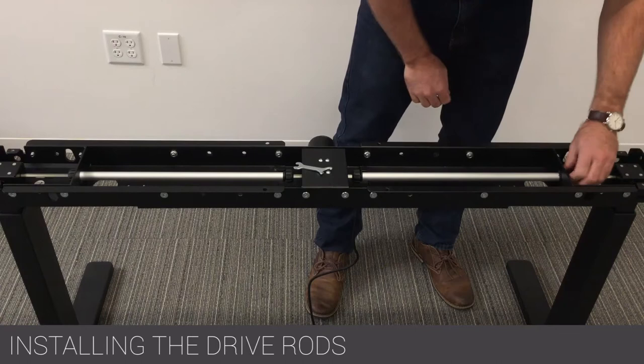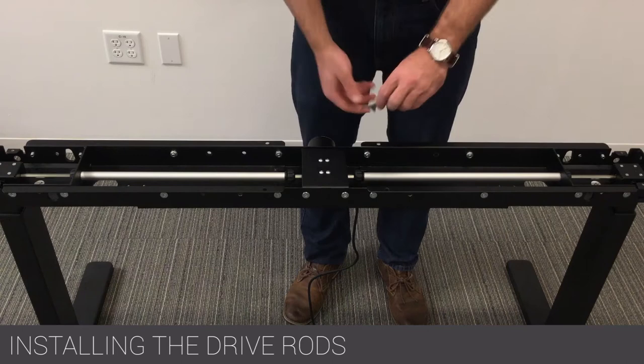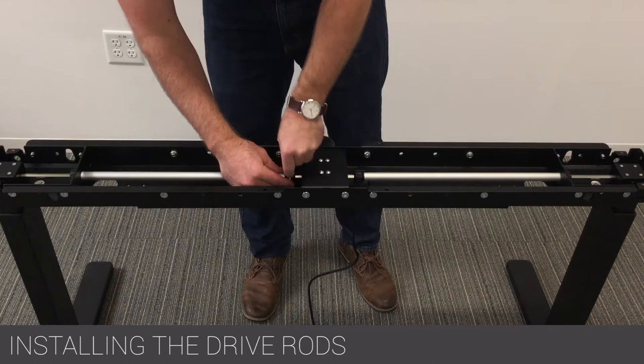Using the spanner tool provided, align the rods and insert them into each leg. Use the opposite end of the spanner wrench to fully tighten each plastic cap down.